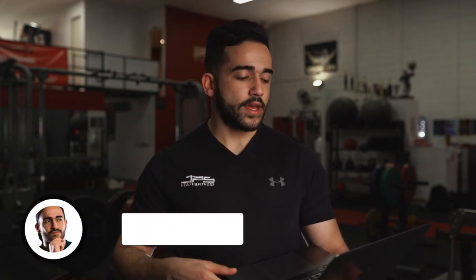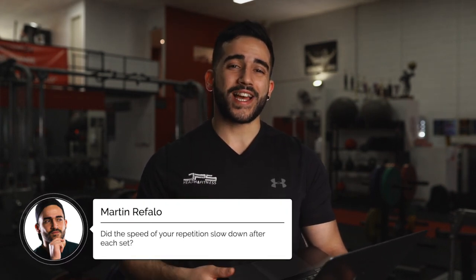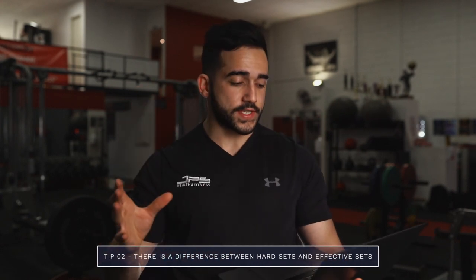What I recommend is asking yourself after each set: did the speed of my repetitions actually drop off significantly from the first few reps to the last few? Keep in mind this will be a learning curve — every time you ask yourself this question, you'll have a better understanding of how hard you can train and where your limits lie. This brings me to my second tip: just because a set feels hard doesn't mean it is effective. There's a difference between hard sets and effective sets.